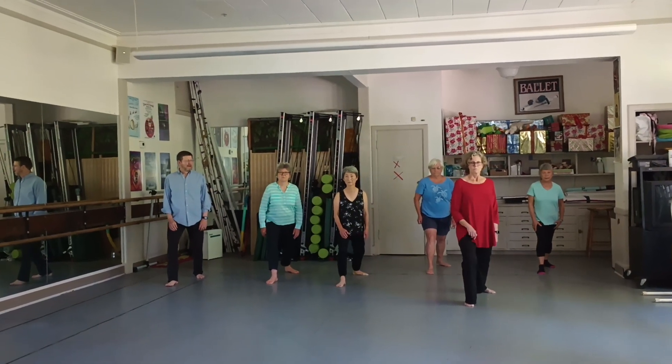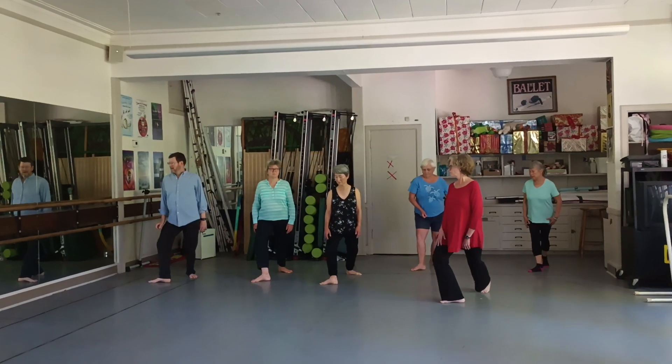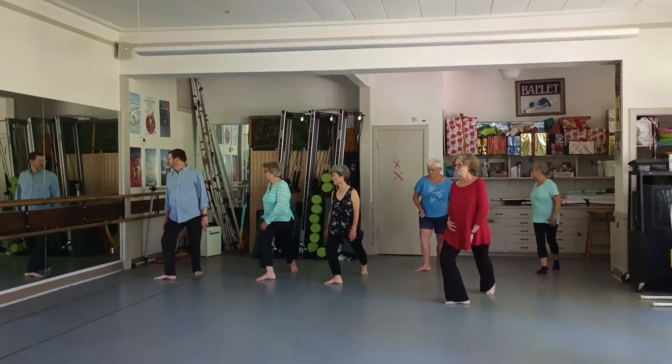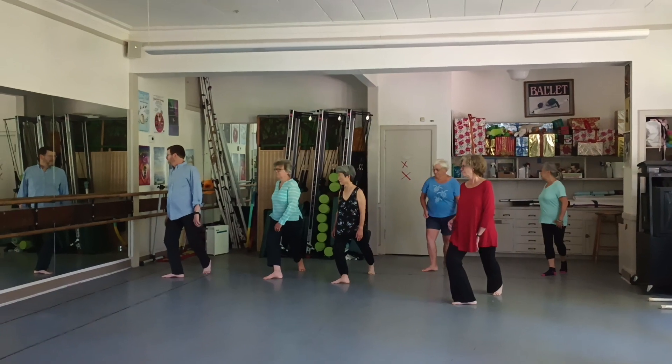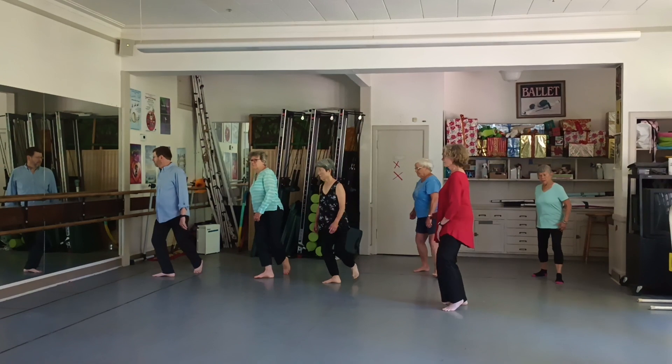And turn in the back toe on the heel to a right bow and arrow. And turn out to a high lotus — lift the back heel, stretch the back foot. Turn the waist to face the direction of the front toe. And swing the leg through without coming up vertically.